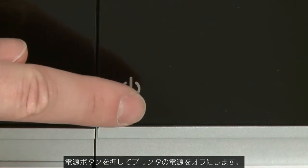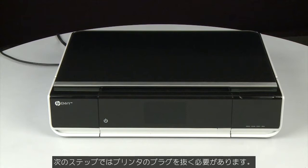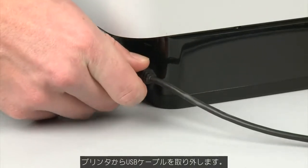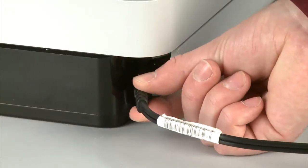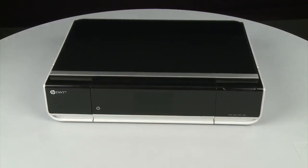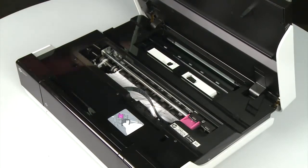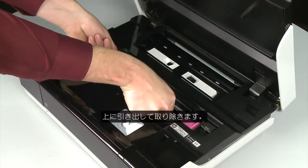Press the power button to power off the printer. In some cases it may not turn off. Whether or not the printer turns off, in the next step we need to unplug the printer. Turn to the back of the printer, remove the USB cable, and unplug the power cord. Return to the front and open the access door. Grasp any jammed paper in the cartridge access area with both hands, and then pull it up and out to remove it.